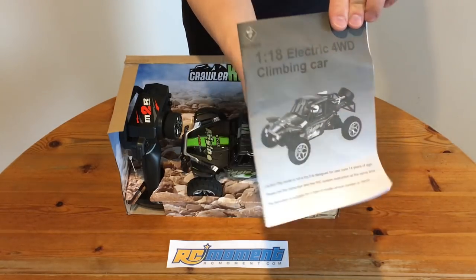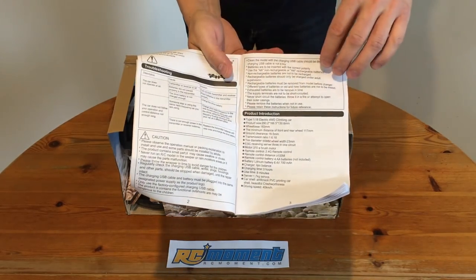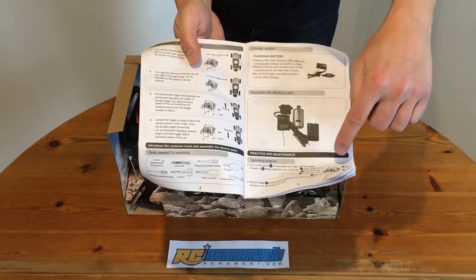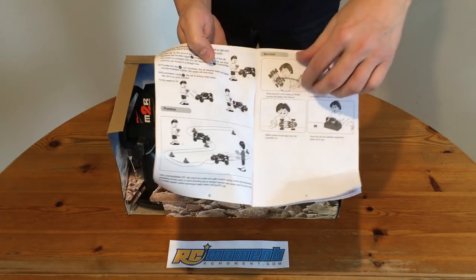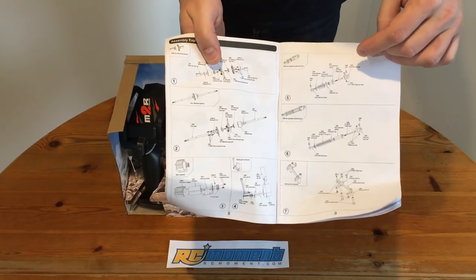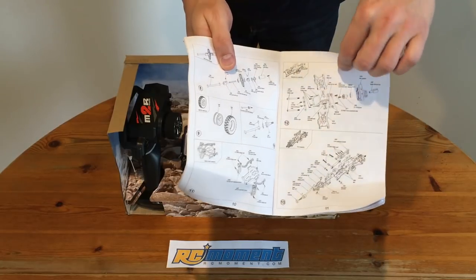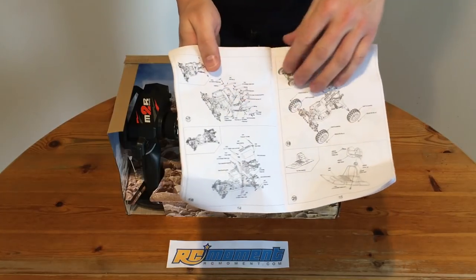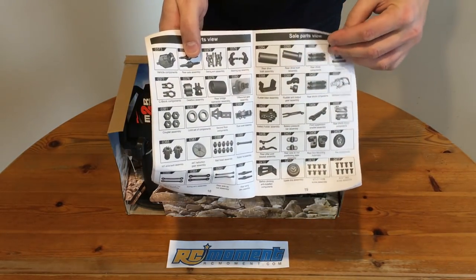Now let's have a look at the manual. We have information about the electronics, how to trim the steering, and how to drive this thing. And of course very nice exploded views, which can be very helpful if you are in trouble putting things back together. And finally a spare parts list.